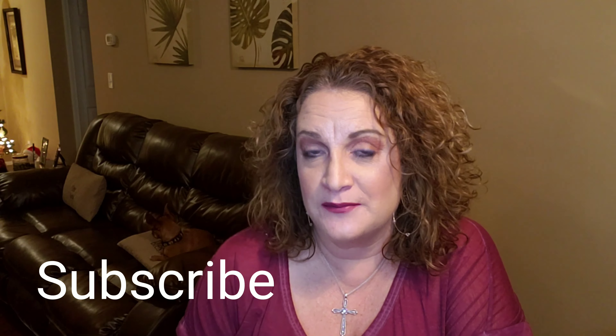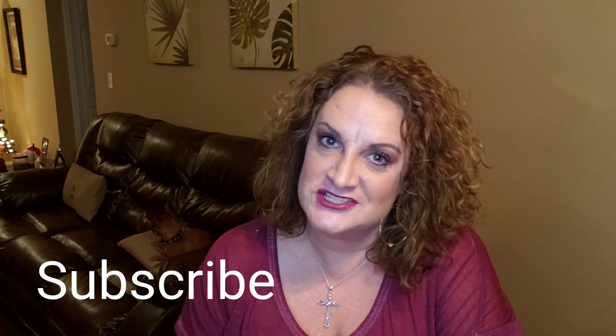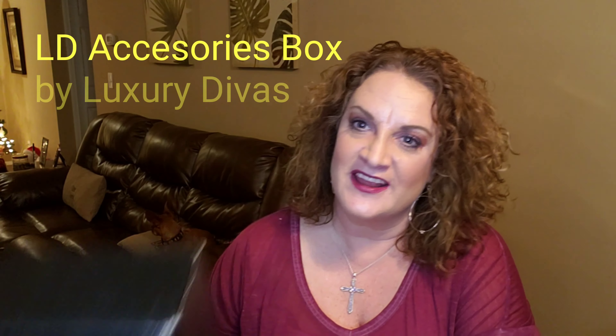All right guys, if you're not already subscribed, definitely hit the subscribe button and hit that notification bell to be notified of any of my future videos that I do on the channel. And again, I do appreciate you being here.